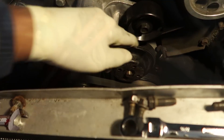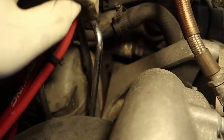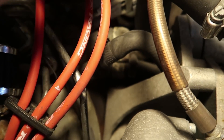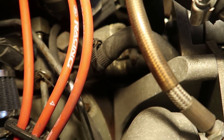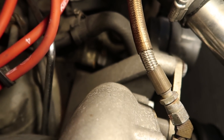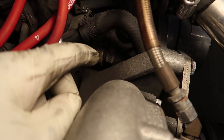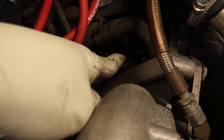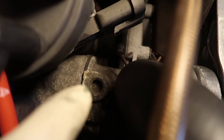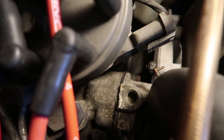Next we're going to pull off the thermostat housing — that's what your coolant hose goes into. It's only two bolts, but one bolt is usually blocked by the hose clamp. You'll need to unscrew the hose clamp and rotate it out of the way to access that top bolt. The second bolt is on the other side — it's a tight fit but if you're creative you'll figure it out. I'll be using ratcheting wrenches, which are great for tight spaces.